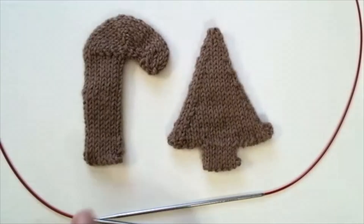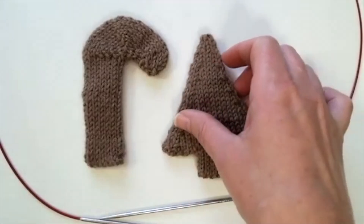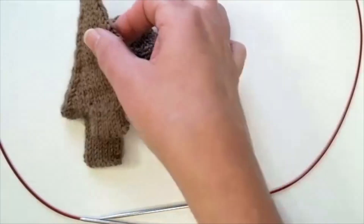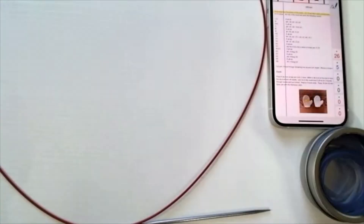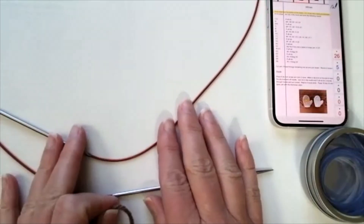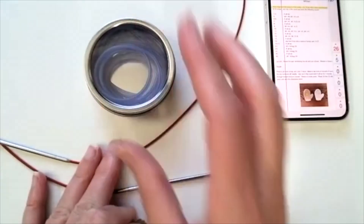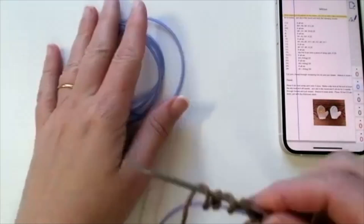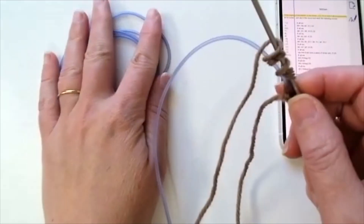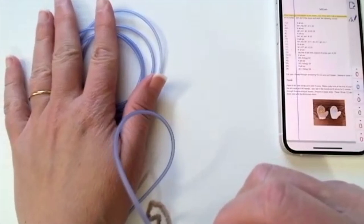By now you should have the candy cane and the Christmas tree baked and ready to decorate on October 29th. Now we're ready to start the mitten. I'm using circular needles, magic loop method, and barber cords. In this video you're going to need two barber cords — one for the cast on and one for the mitten thumb.